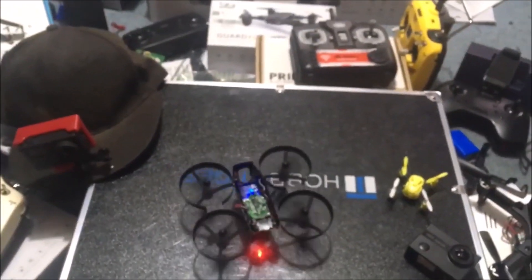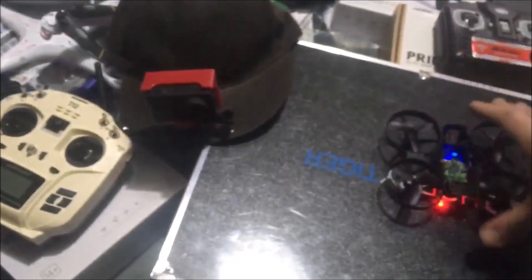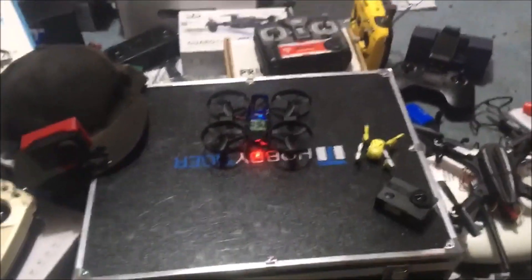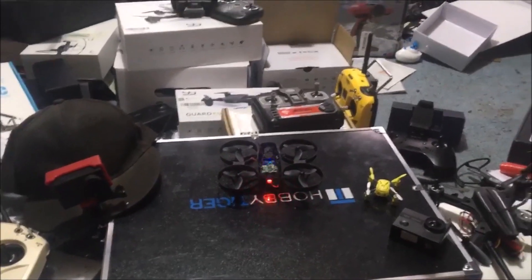I'm just going to go ahead and lift up — as you can see, it went up. I'm only working with one hand here, so I'll try to do that a little better for you guys. Let's see — focus there, maybe pan out this way, and maybe also calibrate the gyroscope.